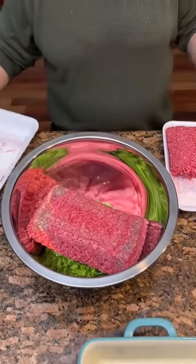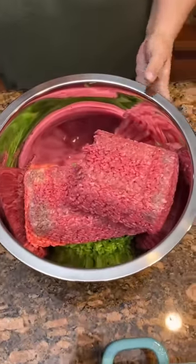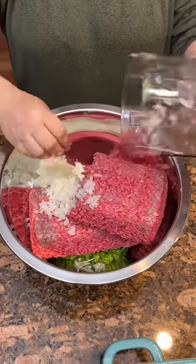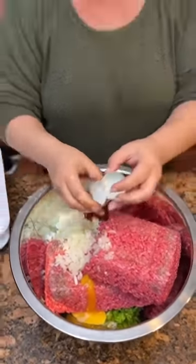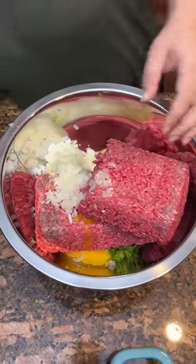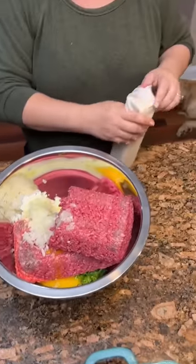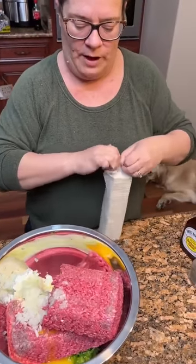We've got three pounds of meat in here along with two diced green peppers and one whole onion — we just chopped it up with a ninja chopper. We've also got three eggs, or as Kim calls them, butt nuggets — this is my sister, folks. We're serving about 24 people with this. And this is a sleeve of saltine crackers we're going to crush and put in there — that'll create a binder for the meat.